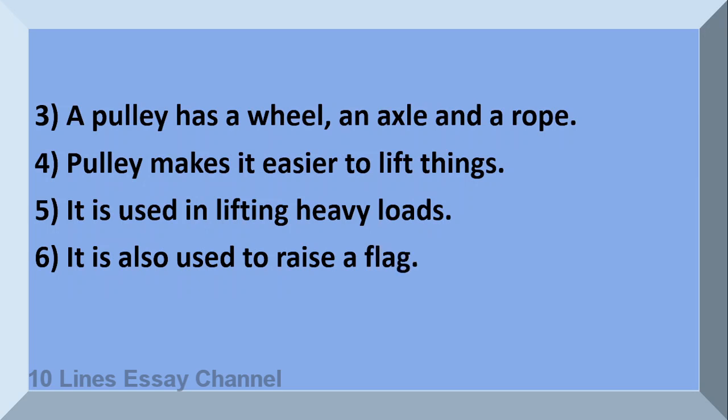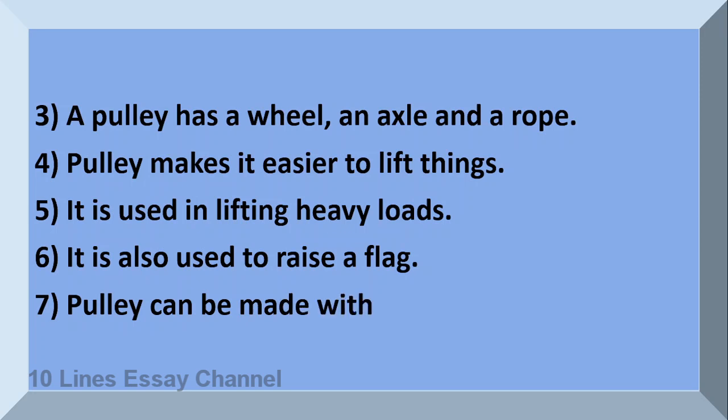It is also used to raise a flag. Pulley can be used in many ways. Pulley can be made with iron, plastic, wood, etc.